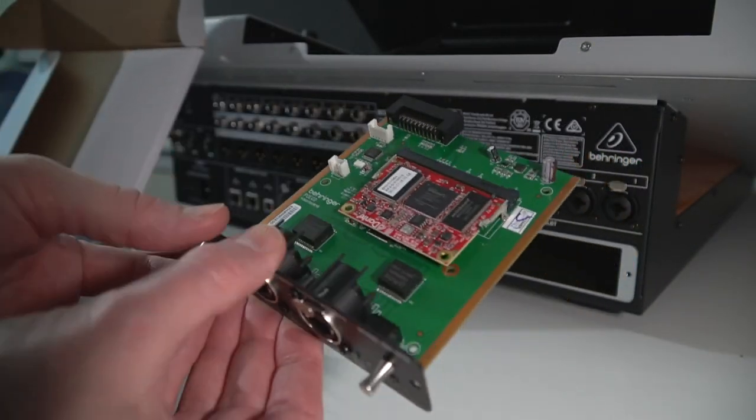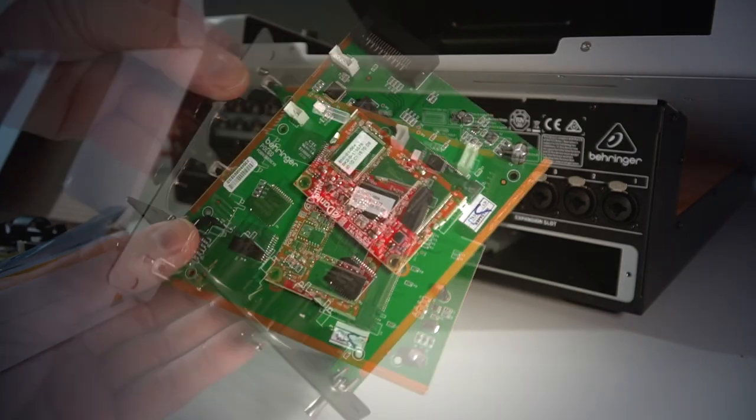Be careful of static when handling expansion cards of any type, especially in the wintertime.